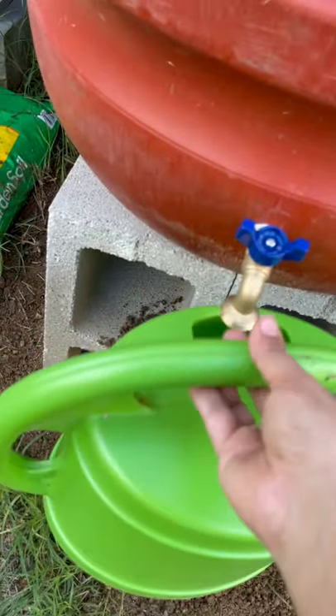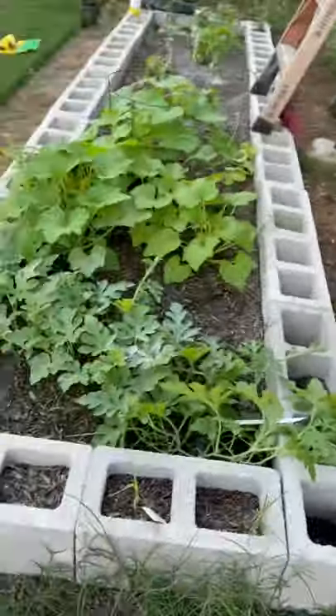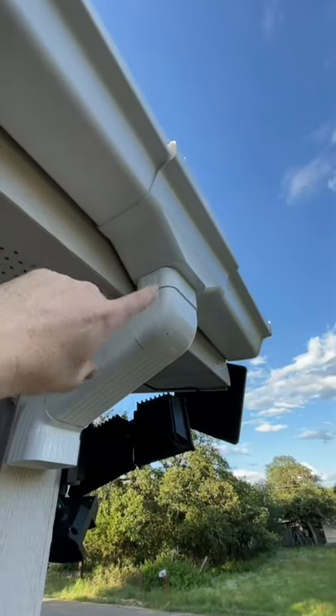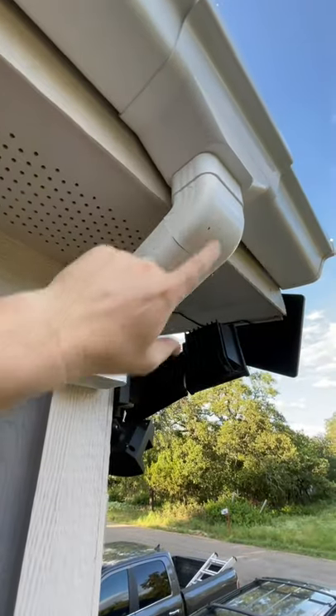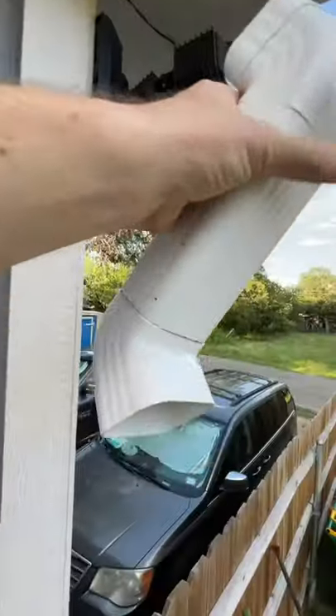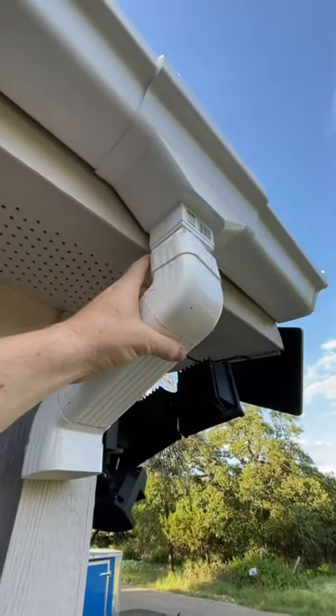This clamp is going to hold our downspout, and then we'll connect it to our flexible drain hose. We put it high enough so I can put a bucket underneath and fill it up, or attach a hose — and it's right close to the garden. To get from the gutter to the siding, it's three pieces: two corner pieces, and then we cut a six-inch piece, put the two corners on, and it slides into place.